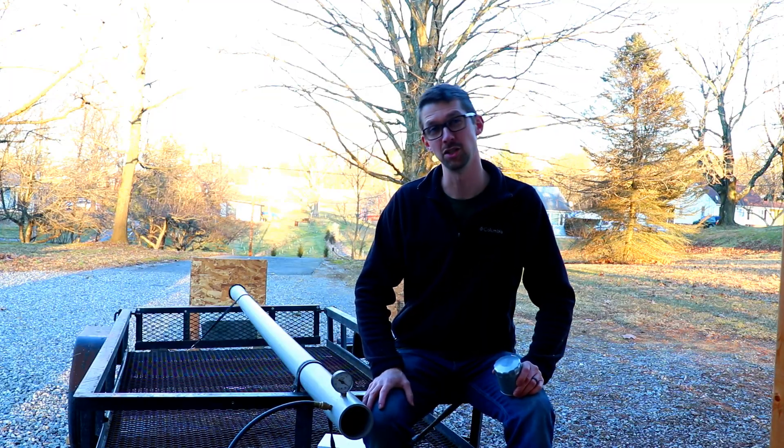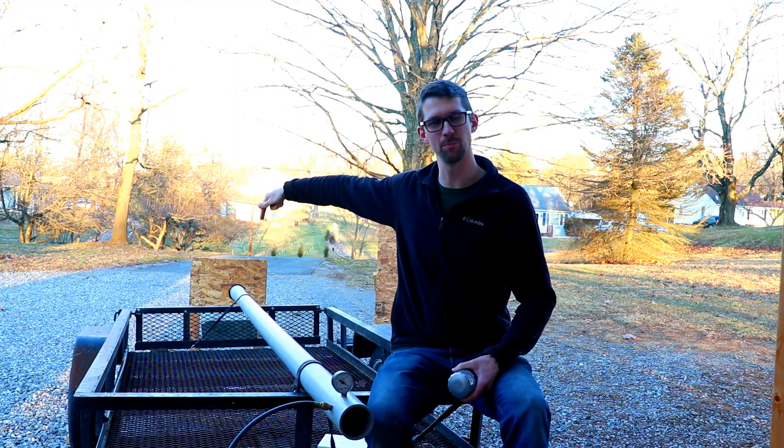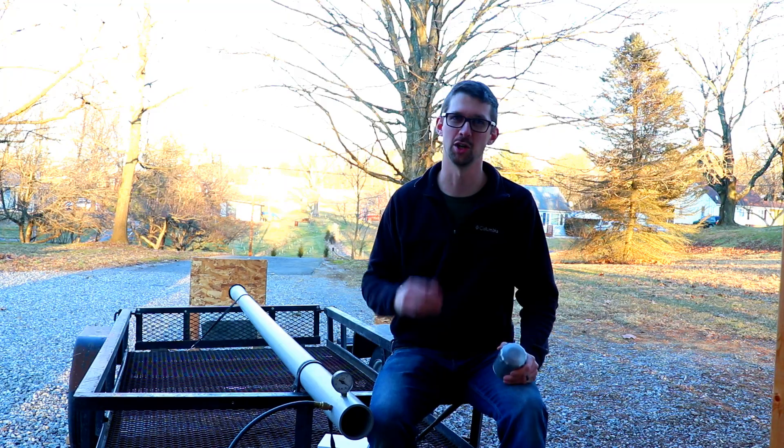Hi, I'm Zach. In just a moment, I'm going to attempt to send this oil filter shooting through this piece of plywood using nothing but the pressure of the atmosphere around us. Let's dig in.